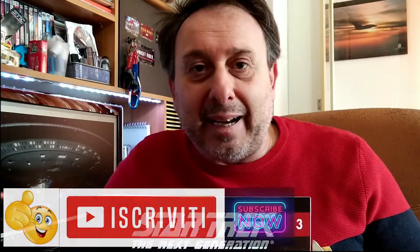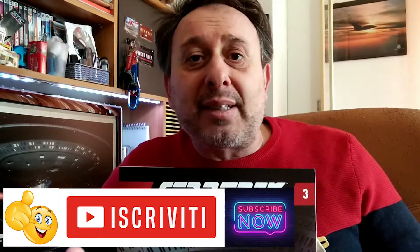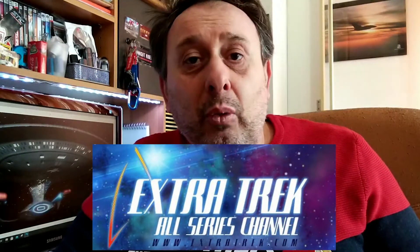Ciao a tutti amici e bentornati sul canale. Quest'oggi cominceremo con un tutorial relativi ai pezzi allegati al fascicolo numero 3. Come sapete dal precedente video dell'unboxing, il fascicolo numero 3 prevede il montaggio delle fasi di assemblaggio dalla 7 alla 10. Prima di cominciare, vi ricordo di iscrivervi al canale e di cliccare sulla campanella, in maniera tale da essere sempre avvisati quando uscirà un nuovo video. Vi ricordo altresì di iscrivervi al canale di Extra Trek, con il quale collaboriamo per questa build.